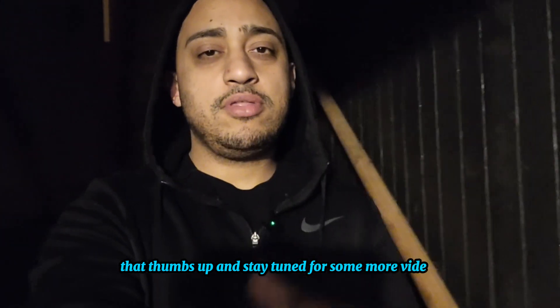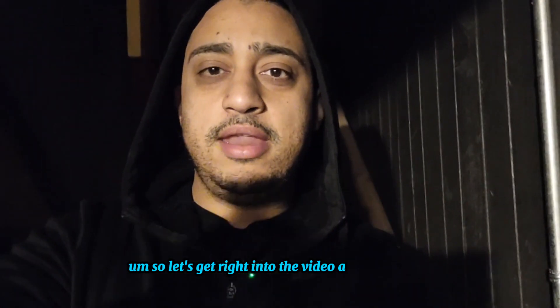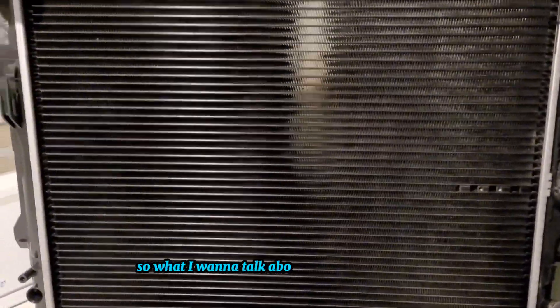Welcome everybody back to the channel. If you're new here, welcome — hit the subscribe button, the notification button, and the thumbs up. Stay tuned for more videos: some car content, some do-it-yourself things, and some informational things. Let's get right into the video.